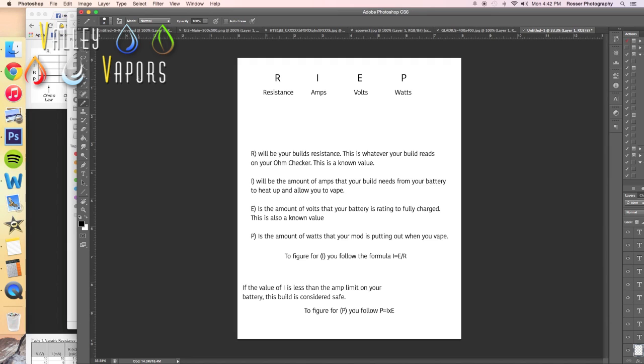All right, everybody. This is a very simple document that I've created here — it isn't finalized for everybody to download yet, but it's getting pretty close. This is going to explain everything to you guys and allow you to figure out if your build is safe for your battery.